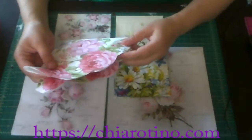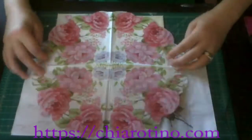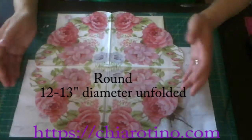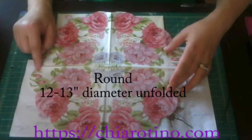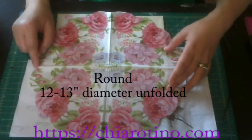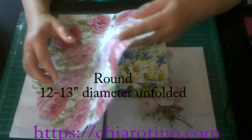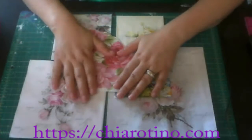The first one I like to introduce is this one. This one is called round shape. The round napkin is about 13 inches in diameter, edge to edge. Sometimes it's 12, a little bit smaller. It depends on the manufacturer, so there's just a little bit of difference.